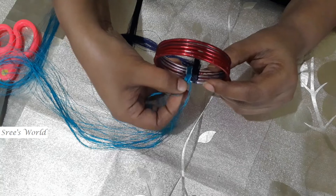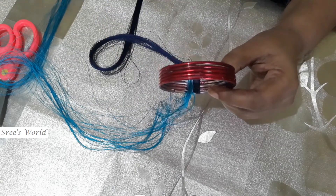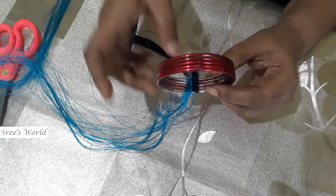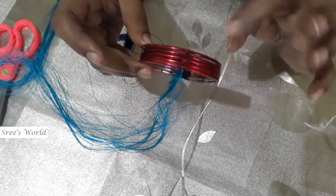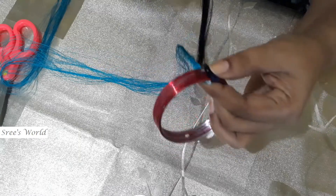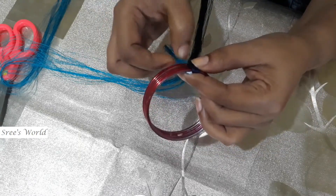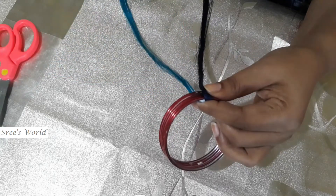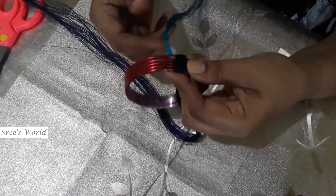This is 180 degrees. I have to put it on the other side, on the opposite side. The other side will make its shape.